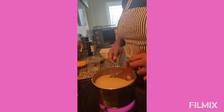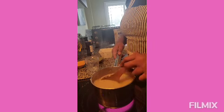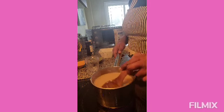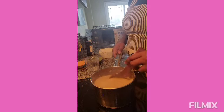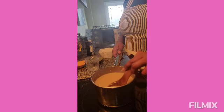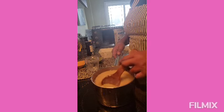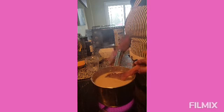I've added everything — the sugar and the spices — and now I'm gonna let it come to a boil and cook for about five minutes. Then I'm gonna add my coconut milk and let it cook for another 15 to 20 minutes.